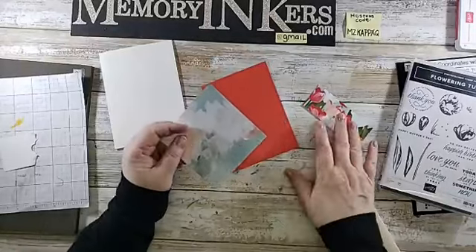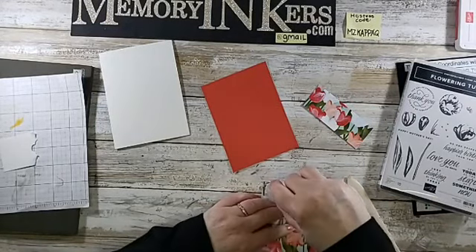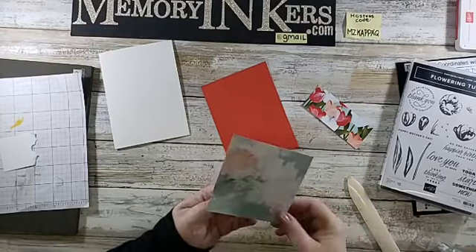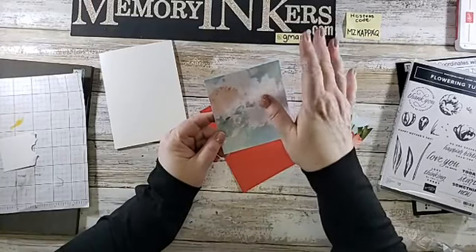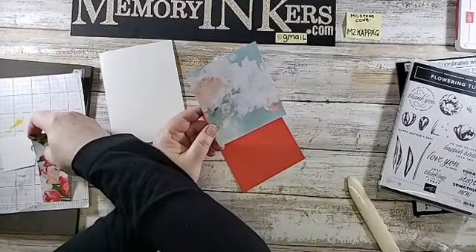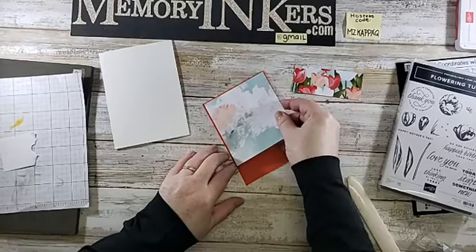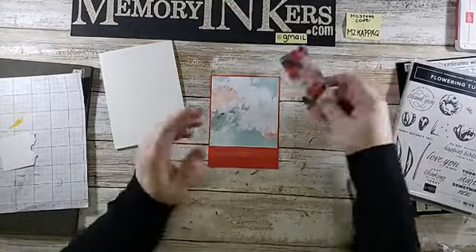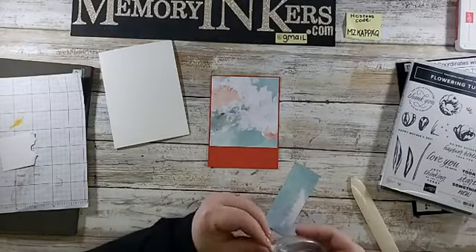Now I'm putting the sky piece on using Stamp and Seal today. This piece is cut at about three and seven-eighths by one and a half. Honestly these were scraps — I thought, what can I do with these? You cut up your designer series paper, you have all these pieces, and you can't throw them away. So I'm putting them together on this card to create the front.